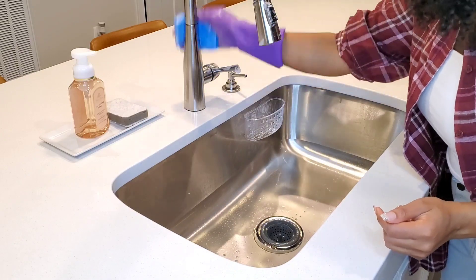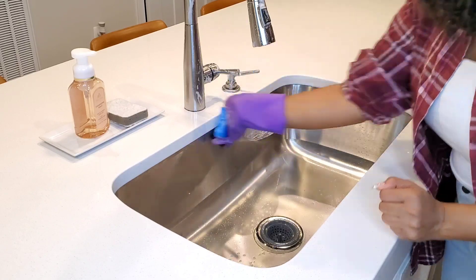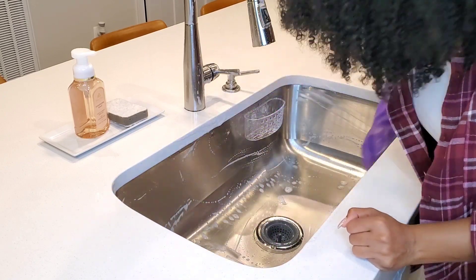The kitchen counter — it is very important to clean. You can also use it to clean the bacteria. The bacteria is very important to clean.